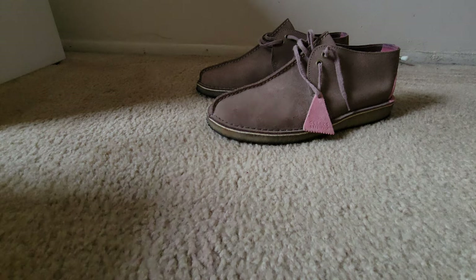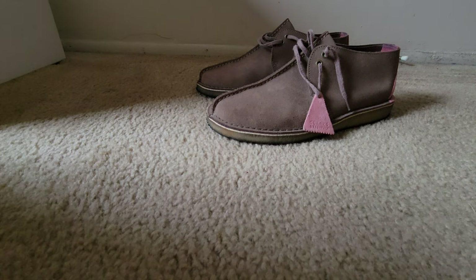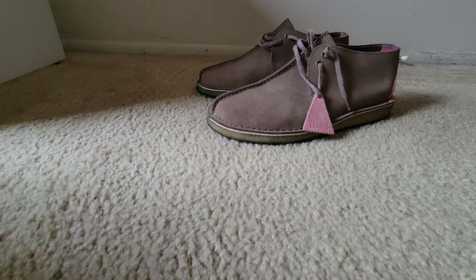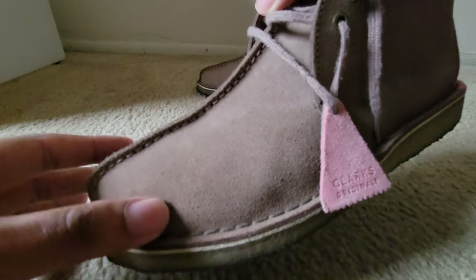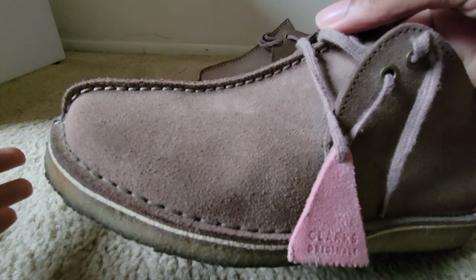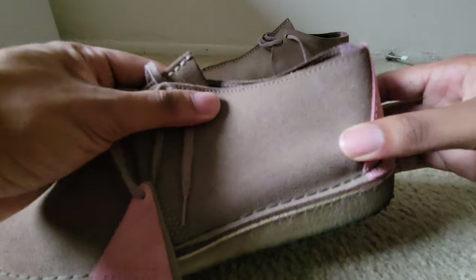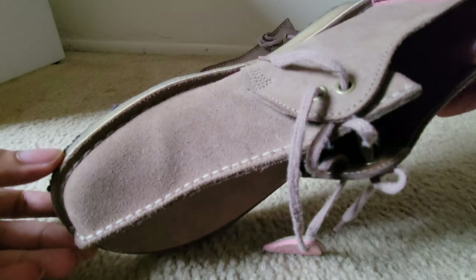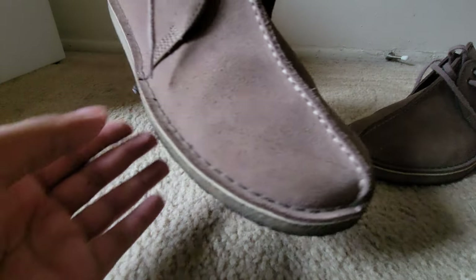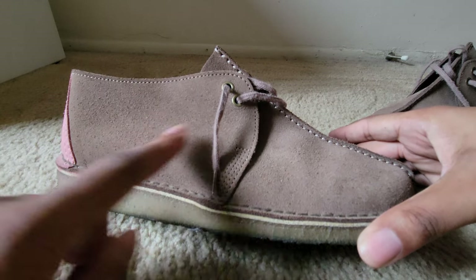Good day people, today I'll be cleaning my Clarks Desert Trek mushroom suede because it's dirty. A lot of you guys want me to redo a video because I'm cutting the video so you guys don't see the process. This one has a lot of watermarks because I wore it recently, so very dirty — you can see the watermarks.